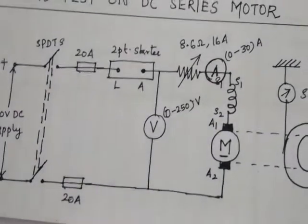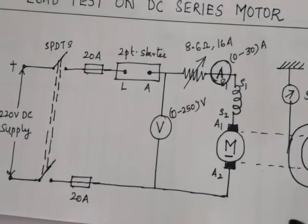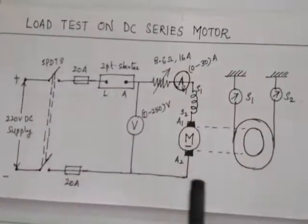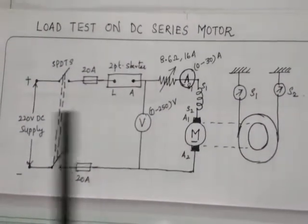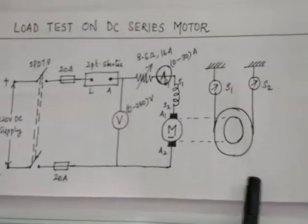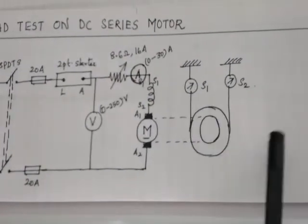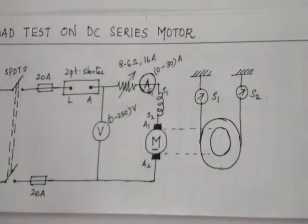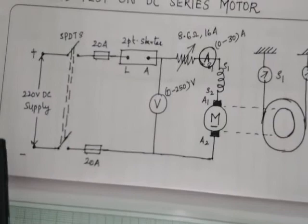Since we are doing a load test, the output of this motor is mechanical. Because you are going to load the DC motor mechanically, you will be connecting a brake drum to the shaft. Two spring balances, S1 and S2, are connected to the brake drum. This completes the overall circuit diagram.